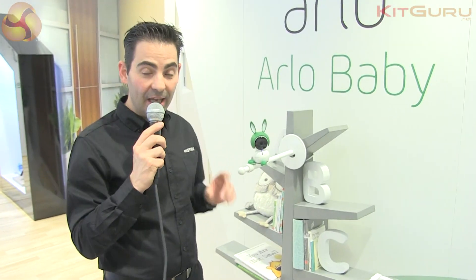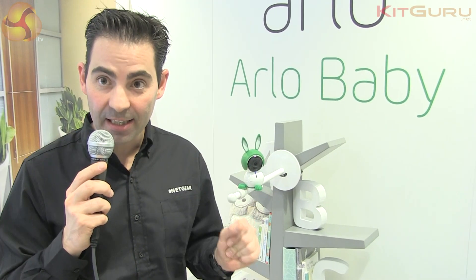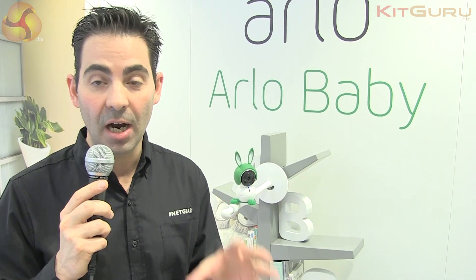This cam offers a 1080p video stream and allows you to share that same video stream instantly, without any configuration, with all members of your family using the same Arlo application.